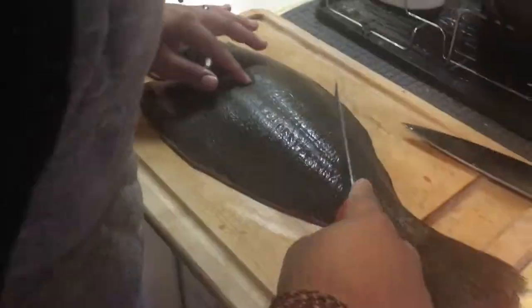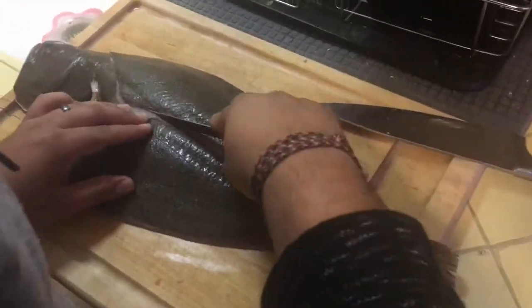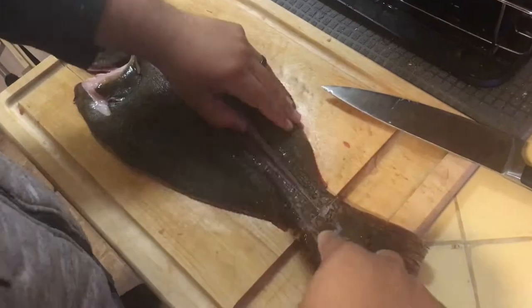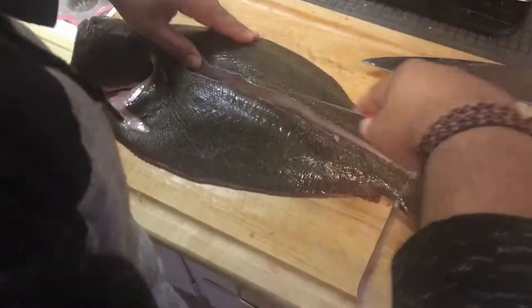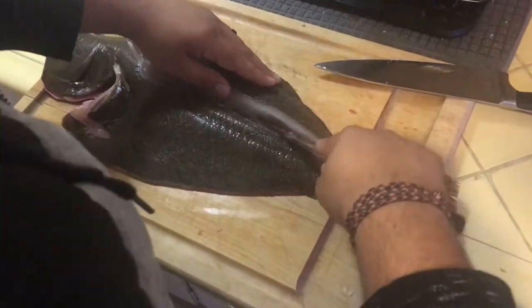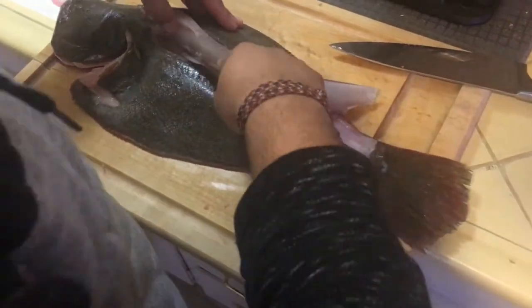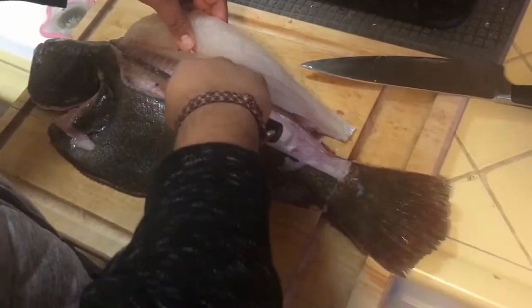For those of you in the southern states who fillet Flounder on a daily basis, do not judge me. This is only like the fourth flatfish I've ever filleted. I thought I did okay, but if you want to roast me, at least wait until my third or fourth attempt before lighting me up in the comments.